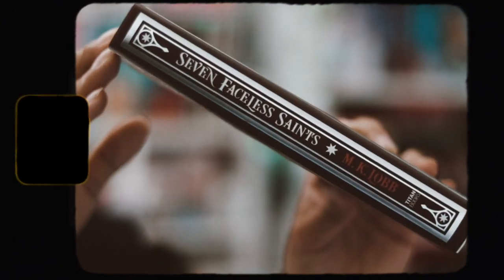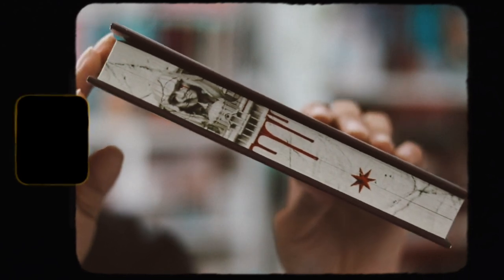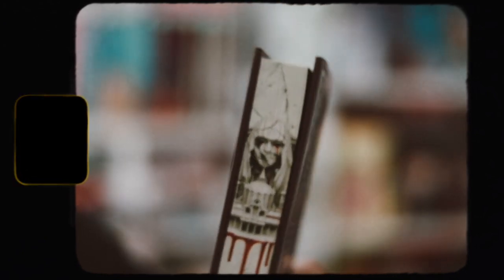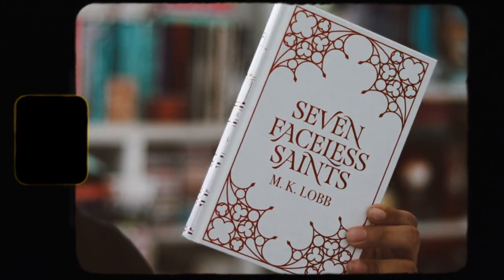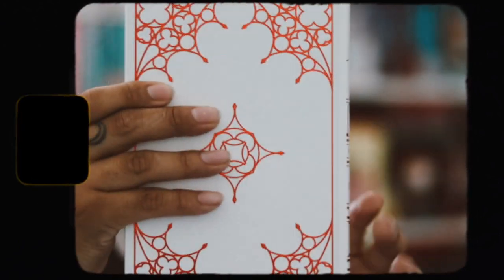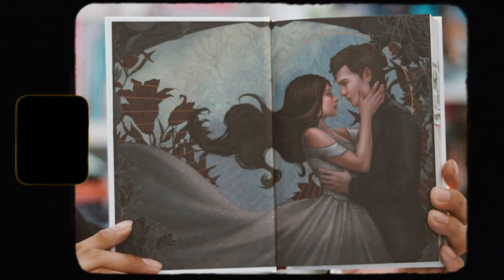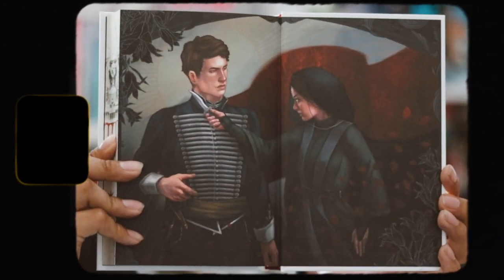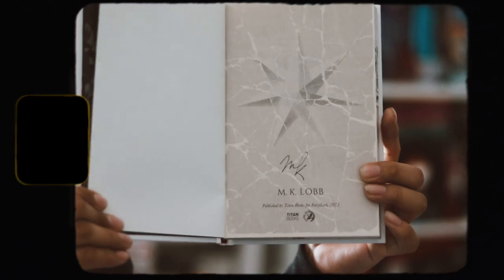We have digital spray edges on the top and on the bottom, which are nice. The edges feature the statue from the cover — I think it still looks pretty cool. Taking off the dust jacket, the naked hardback is just white with red foiling, which looks really pretty. Then there are these beautiful end pages — I like them, they're very cute and I like the art style.